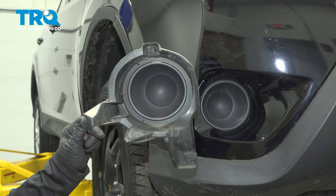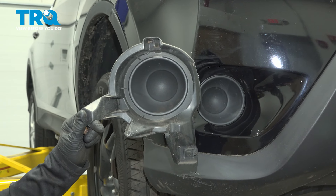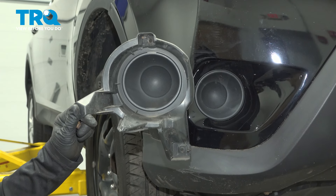In this video, I'm going to show you how to remove and replace a fog light cover inside the bumper cover of a RAV4, located in the front bumper.